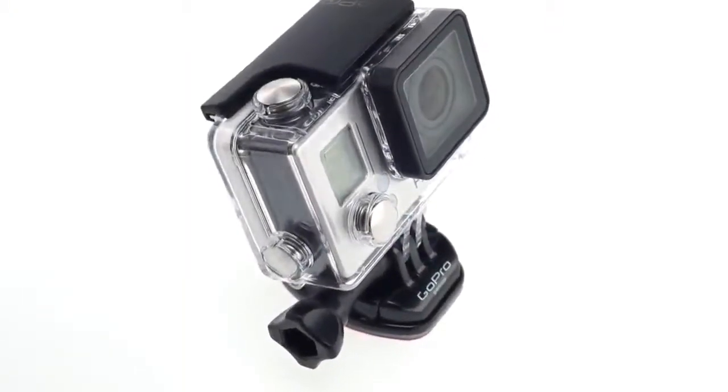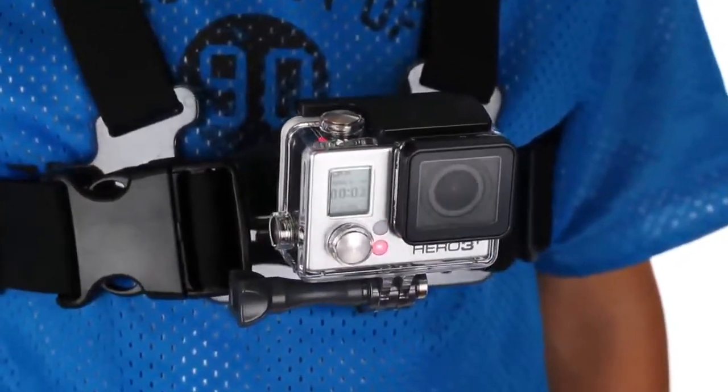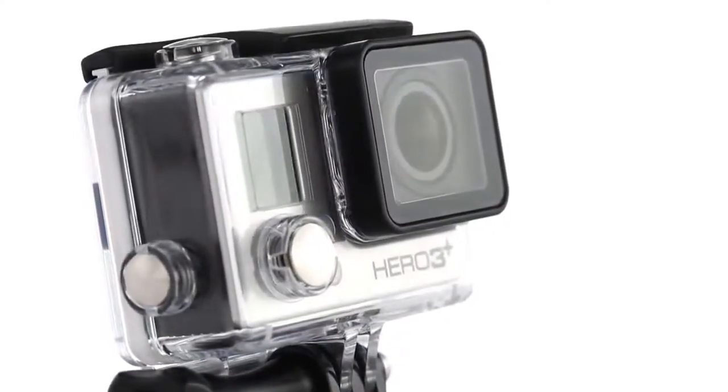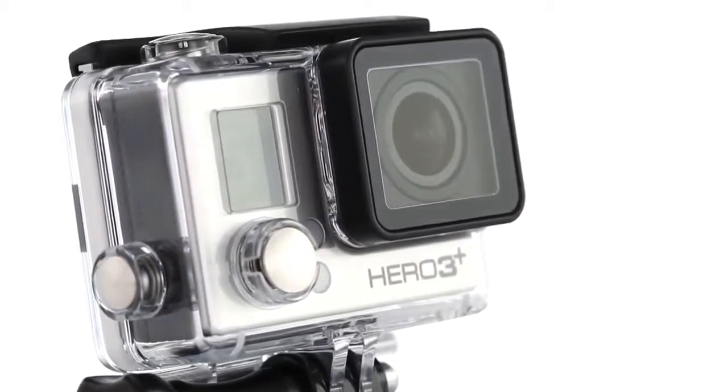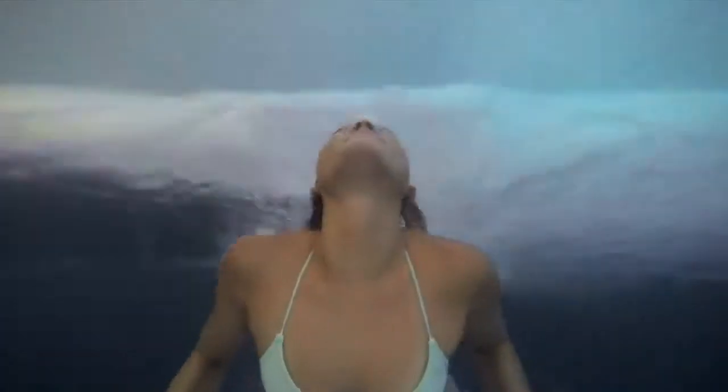Larger buttons provide a softer touch, making camera operations easier than before, even with gloves on. This slim, ultra-lightweight housing features a flat glass lens that allows for maximum image sharpness, whether shooting above or below the water.